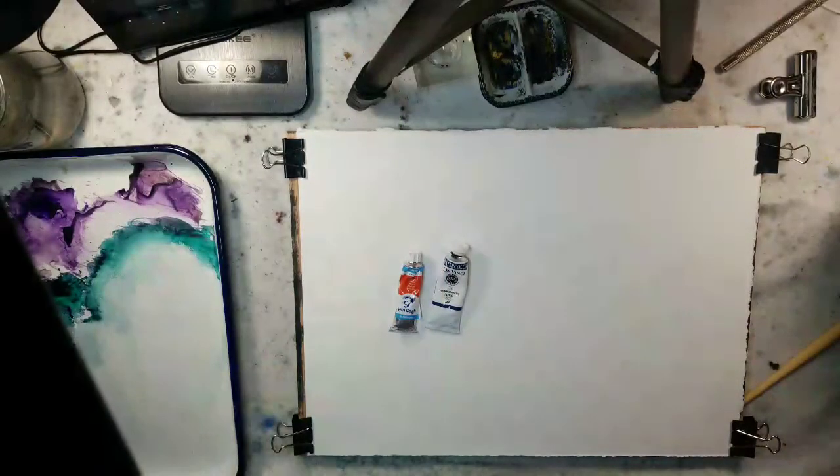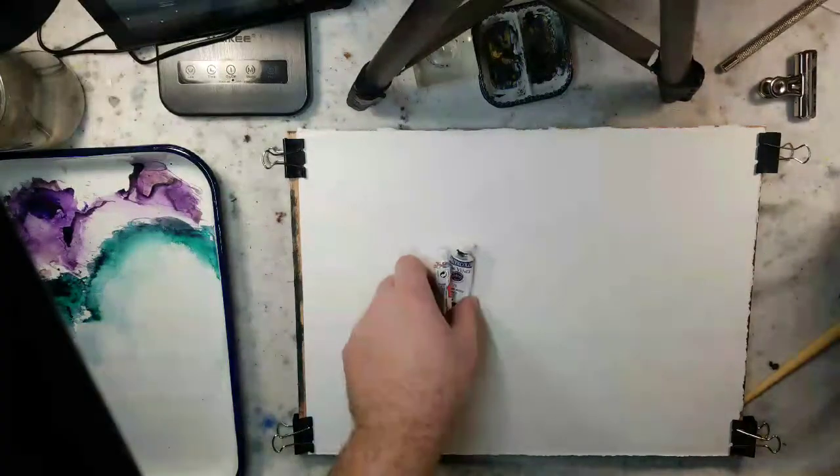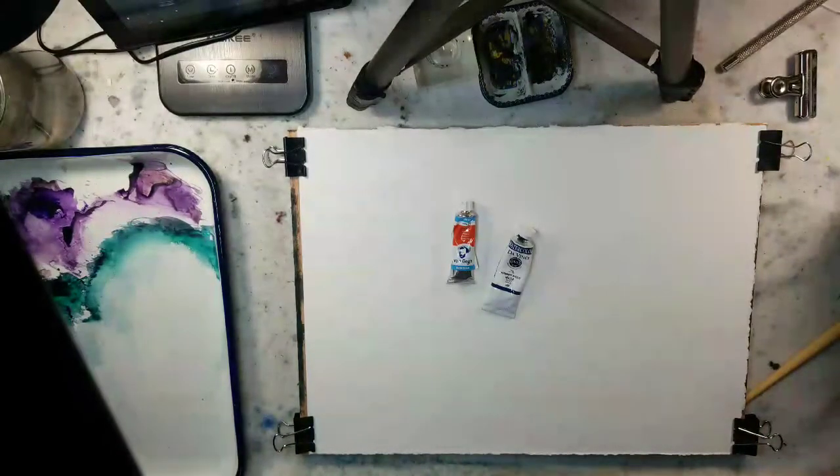Hello everybody, welcome to Andrew Broussard Watercolors. Today we're going to do a fast and loose watercolor painting utilizing just two colors: vermilion and indigo.